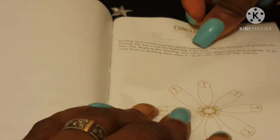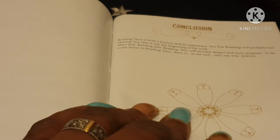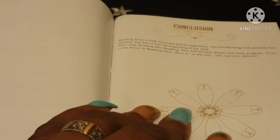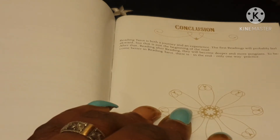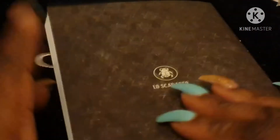The conclusion says reading tarot is both a journey and an experience. The first reading will probably feel awkward, but after reading after reading they will all become deeper and more potent. To become better at reading tarot, there is in the end only one way — practice. You also get six pages of lined paper to do your own notes. That's the guidebook covered.